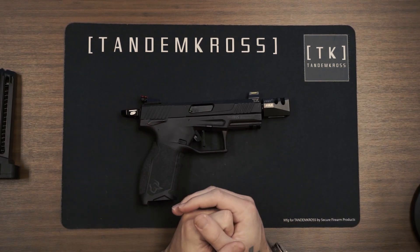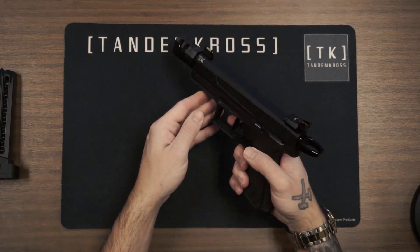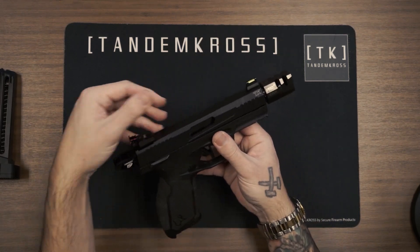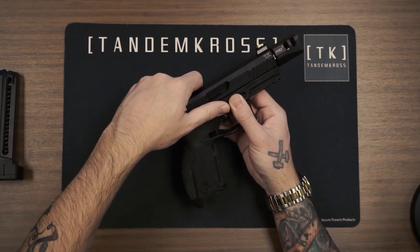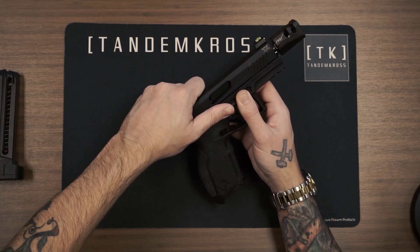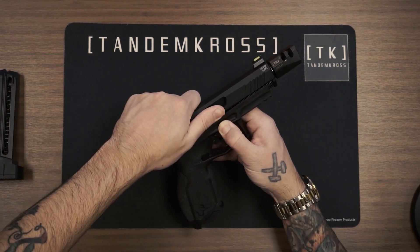Once you're absolutely certain that the chamber is clear, pull the trigger to dry fire so you can then use the takedown tab. Grab the gun from the top of the slide, pointing it in a safe direction, and then pull the slide back slightly while maintaining a tight grip. Pull down on the takedown tab and then push the slide forward and up to remove it.